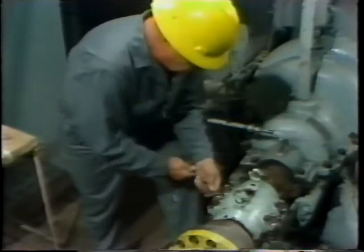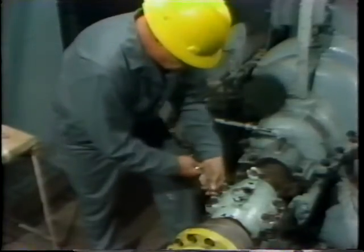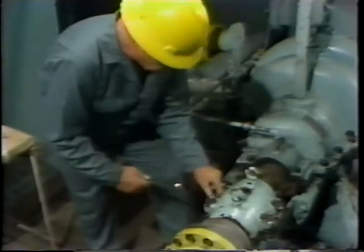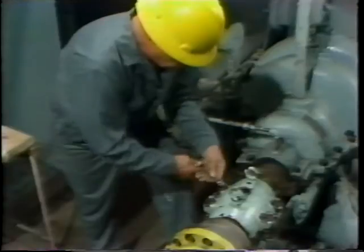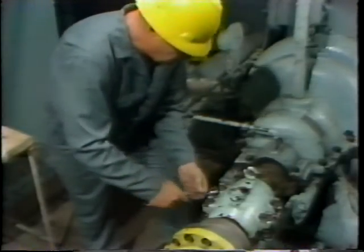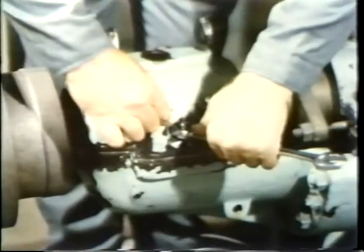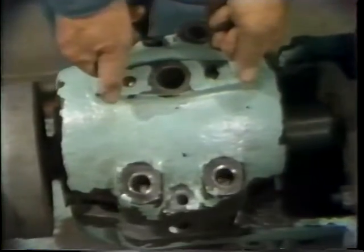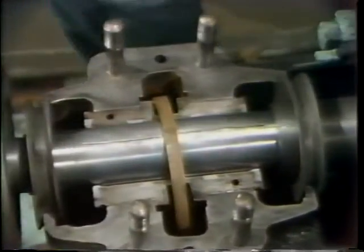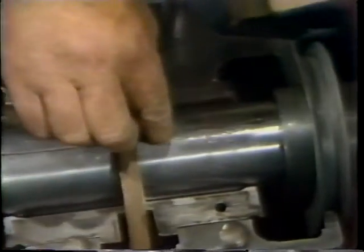After doing this, the workman withdraws the two dowel pins using the same steps seen earlier — he threads down the nut on one dowel pin, which results in the pin being withdrawn from the housing. It can then be grasped by hand and pulled out of the housing and set aside. The same process is repeated for the other dowel pin. With both dowel pins removed, the top half of the housing can then be lifted off and carefully set on the table. This exposes the two pieces of lead wire which have now been compressed to a dimension indicative of the oil clearance in the bearing.